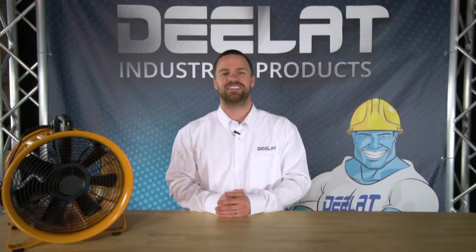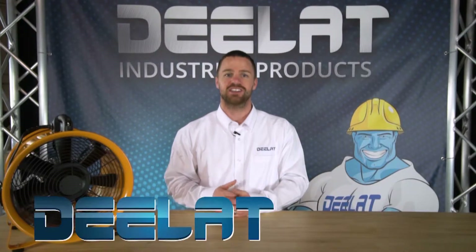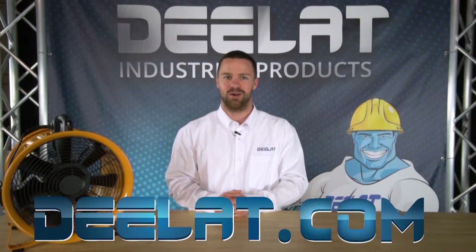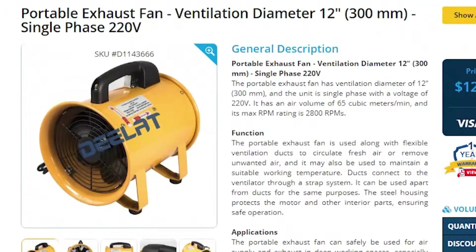Hey guys, I'm Gary Smith for DLAT Industrial. Where do you deal for all your industrial products? You deal at DLAT.com — that's D-E-L-A-T dot com. Today we're talking about our portable exhaust fan with 12 inch ventilation diameter.